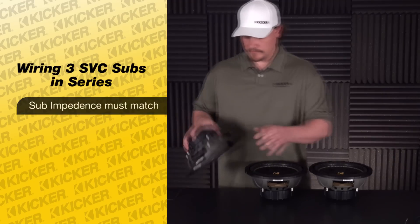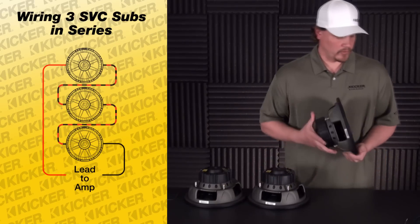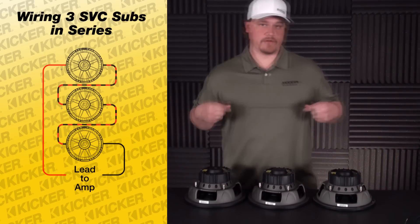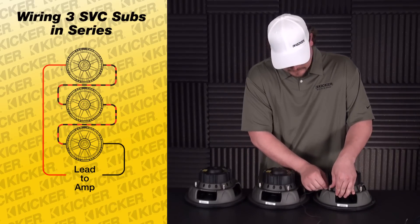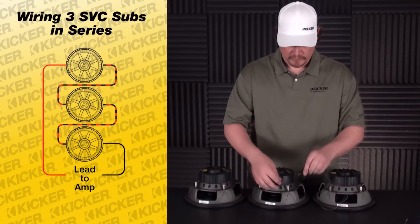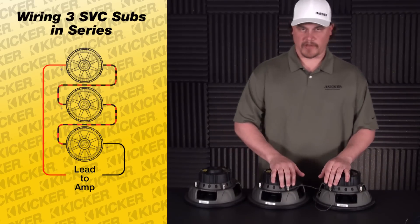The way to wire them up in series is we'll start on the back side of our subs. The single voice coil has one positive and one negative. So what I'll do is I'll take an individual piece of wire. I'll start from one of my subs' negatives and I'll go to the center sub's positive — I've gone negative to positive.